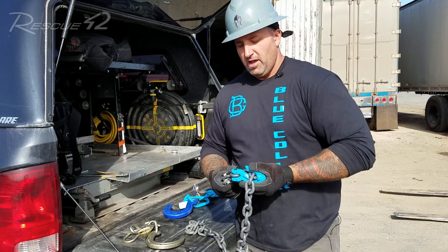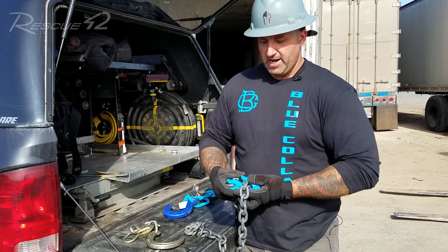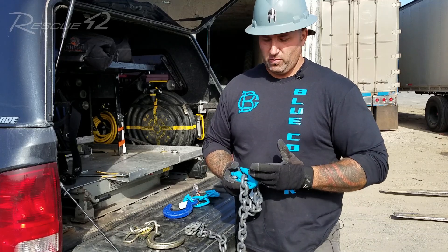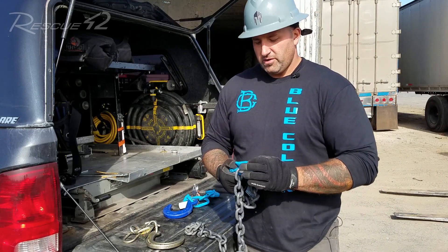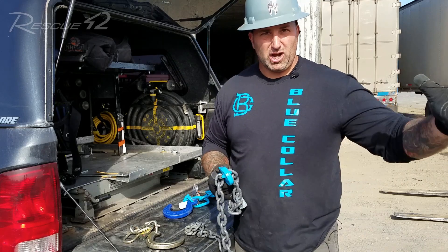Another good thing to understand is we need to understand some rules about stored energy and kinetic energy — how the stored energy in this hook, once it becomes kinetic when this hook fails and releases, what that energy is going to do and where this chain is going to go, for our own protection. This hook isn't going to just catastrophically fail and break and come apart.